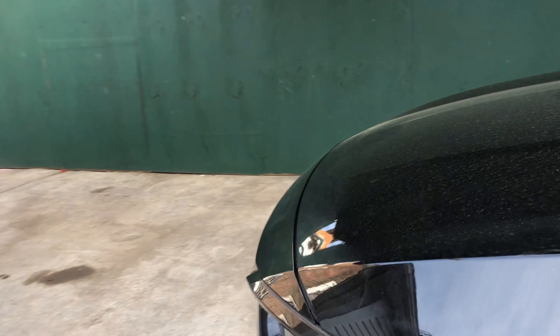We got, what is this, 35mm spacers? 38 point whatever. We already have a 20mm spacer from before, but we're going to take that off and install this to fix this little weak fitment right here.